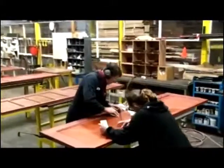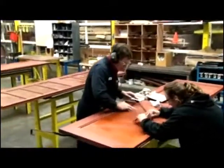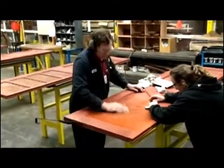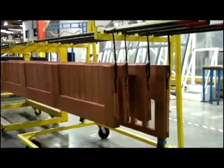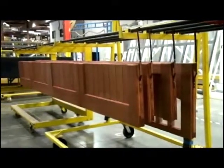Before the second topcoat is applied, each section is examined for blemishes and lightly sanded to remove any imperfections. After the first topcoat application, the sections will dry for 24 hours.